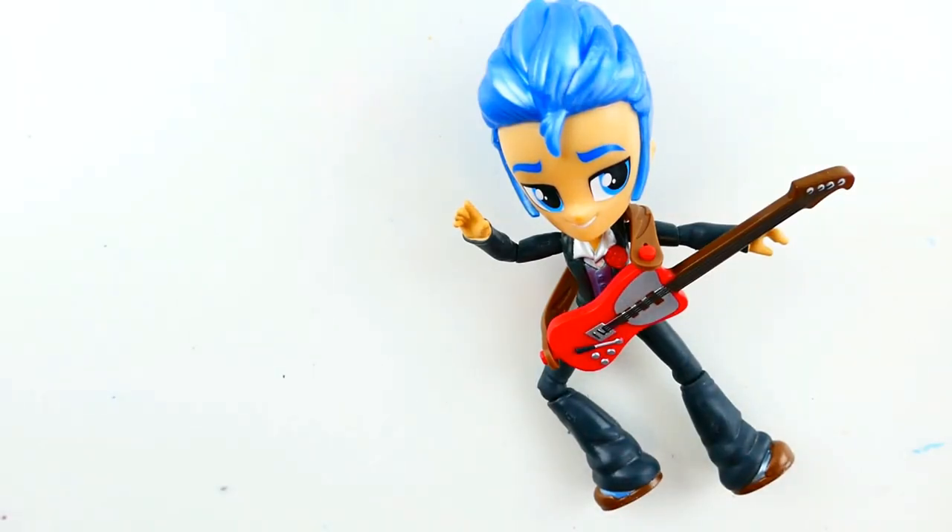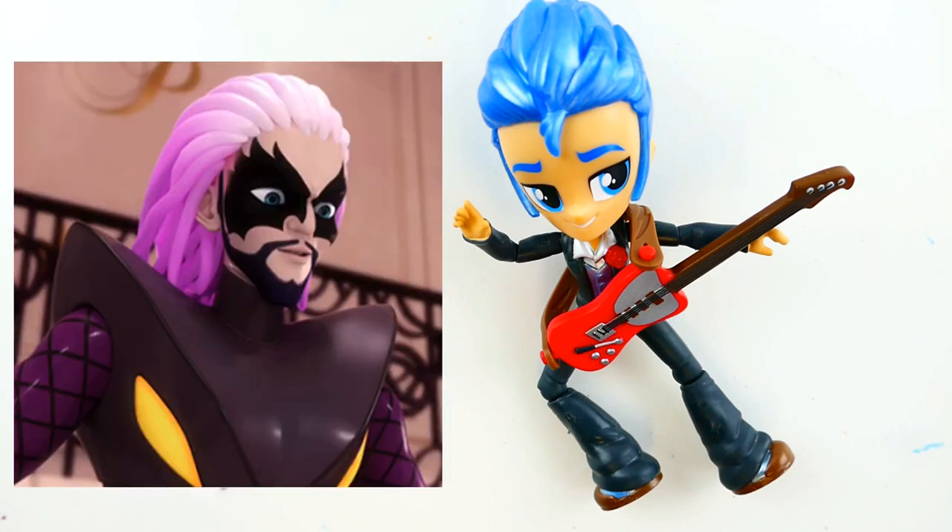Hi everyone, welcome to Evie's Toy House. Today we have Flash Sentry from My Little Pony Crystal Girls mini, and we're going to turn him into a character from Miraculous Ladybug — specifically Guitar Villain. This is going to be so much fun because Guitar Villain has really cool hair and outfit.